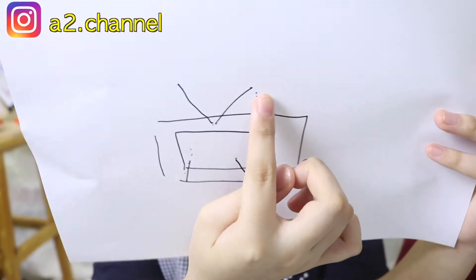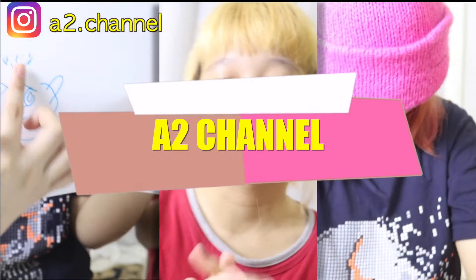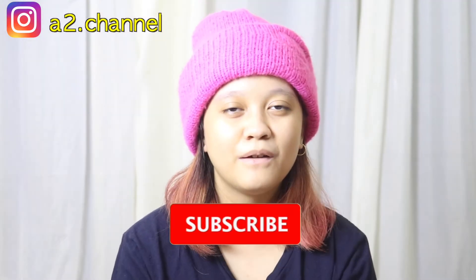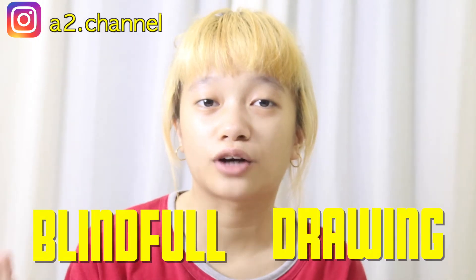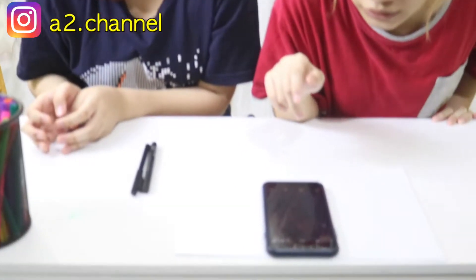Hi guys, we're back! Before we start this video, don't forget to hit the subscribe button and click the bell. Thank you Anabel for the introduction. In this video today, we're going to do a blindfold drawing challenge!